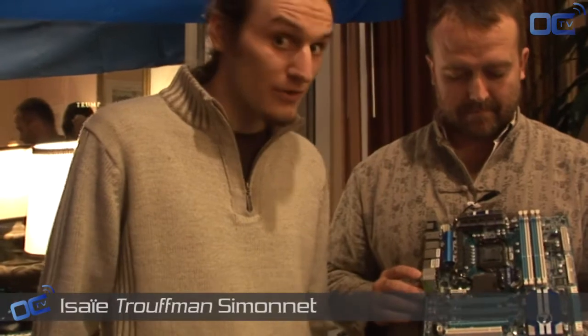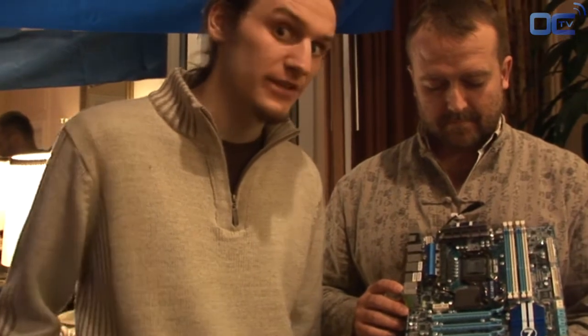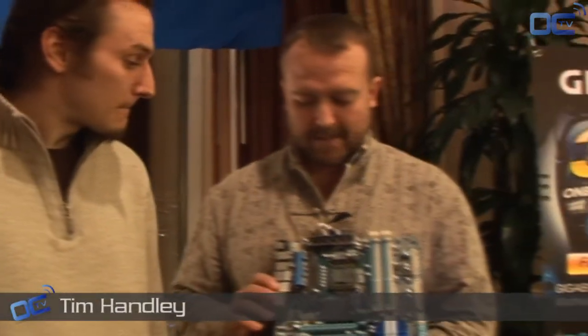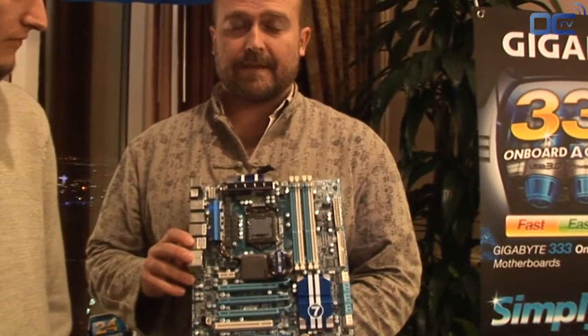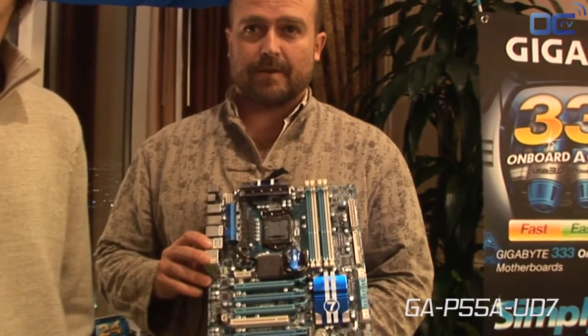We are now on the motherboard side and Tim will explain to us what is coming for the new board later this year. Alright, this is the much anticipated P55A UD7 — this will be our new flagship motherboard on the P55 platform.